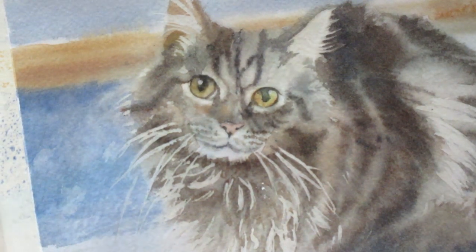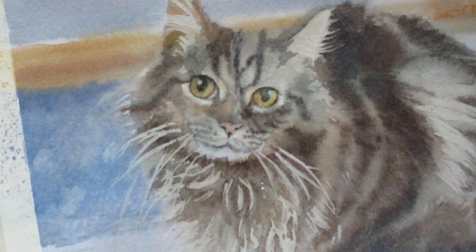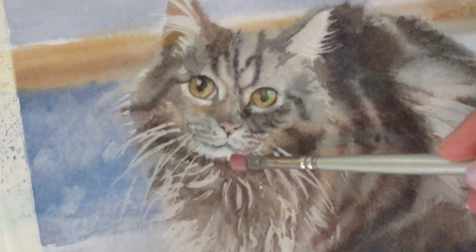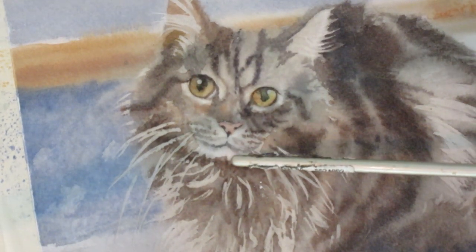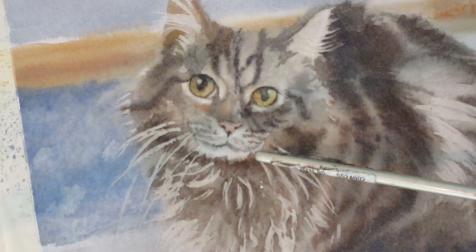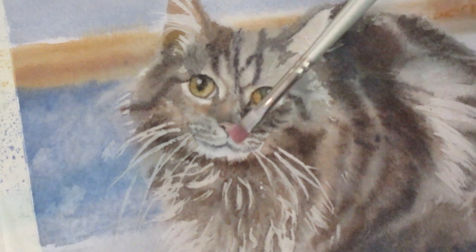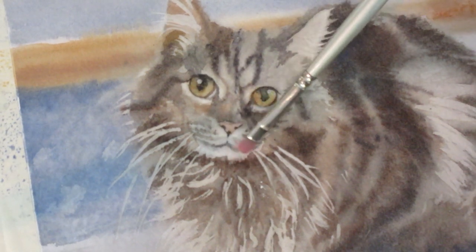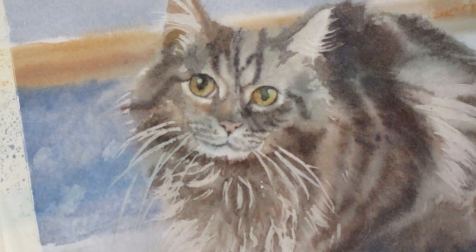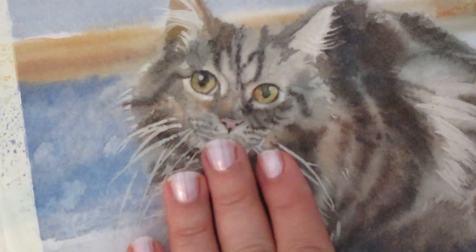I am going to show you a simple little technique for how to fix a mistake in a watercolor painting. The mistake that I made is right here — there's too much brown coming up into his chin. His chin needs to come down more, so I want to erase some of this and reveal more white.